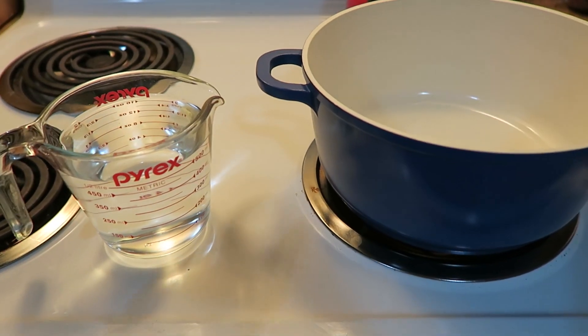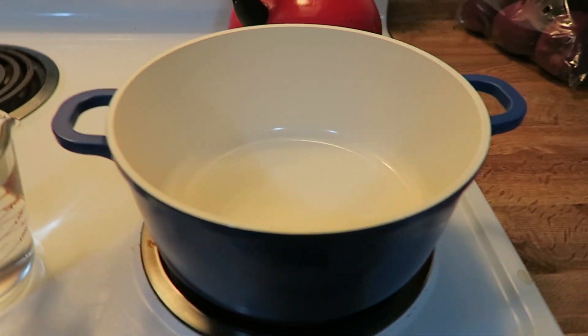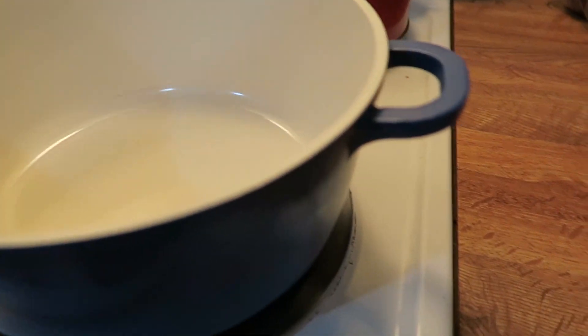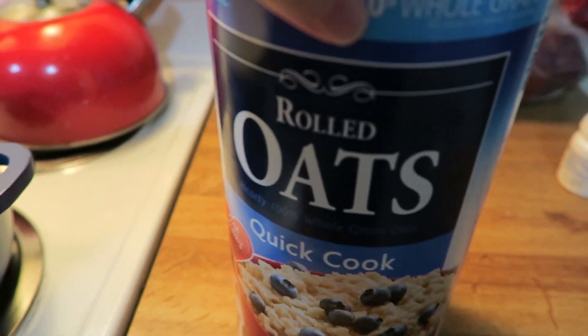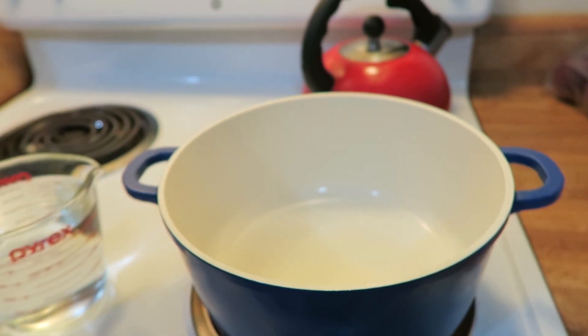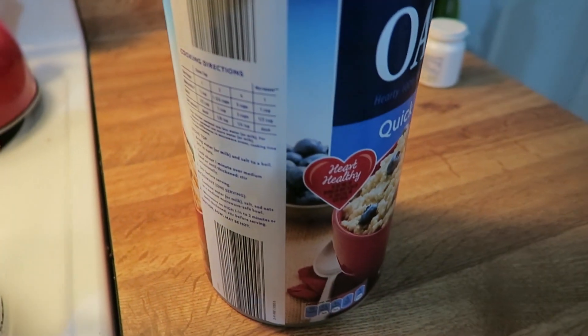We're going to share our pineapple upside down oatmeal breakfast. Step one is to take six cups of water to three cups of oats. We find that the one-to-two ratio works best with these quick oats that we use. It's actually a little bit less — like they do five cups to three cups — so we may try it that way.